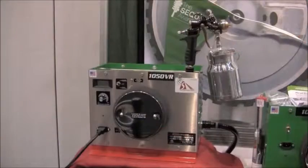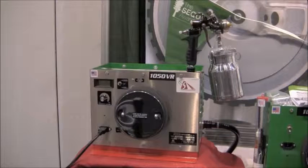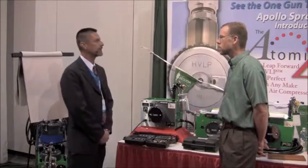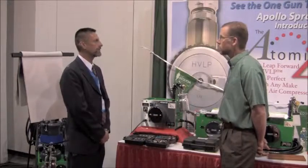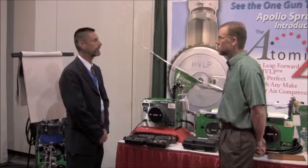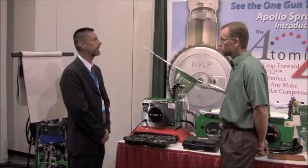We're here with our new 1050 VR system this morning, which is up for the Sequoia Award for 2011 for both innovative product and also for new green product as well. The 1050 VR features a variable speed control combining it with a five-stage turbine system, which gives you enough power to spray even heavy materials like latex paints and at the same time spray very thin viscosity products like stains.